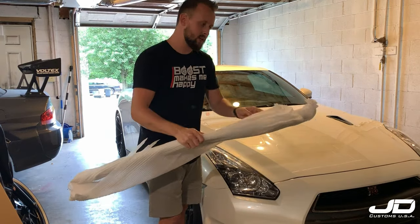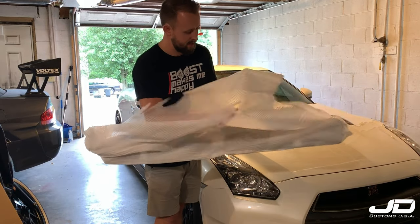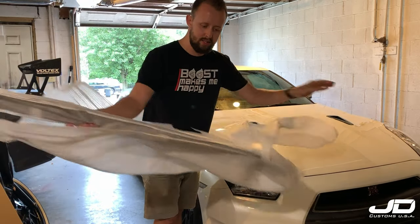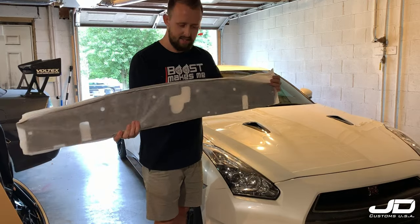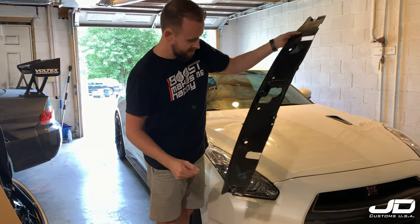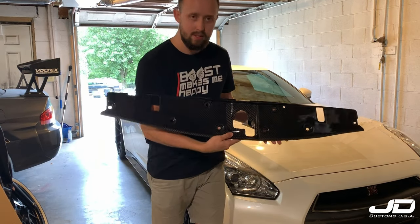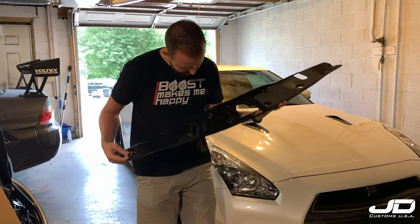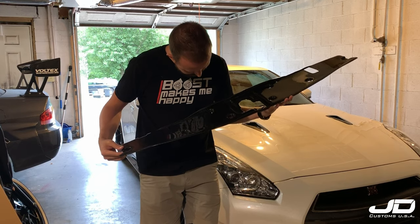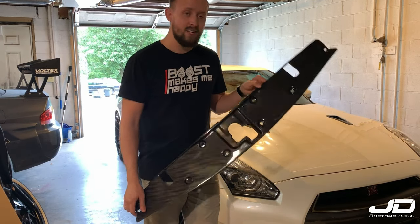This is one of a couple videos I'm going to do on the carbon fiber parts from Auto Technic. Super excited — it is even covered one more time. Look at this, that is the best packaging ever. Look at that — hopefully you can see this in the video. That is amazing. The weave is great, it's got a really good gloss finish, all the holes look like they're professionally CNC cut. Excited to see how it goes, so stay tuned.